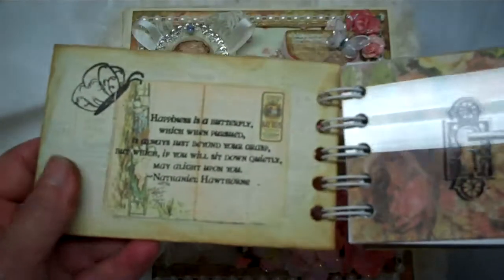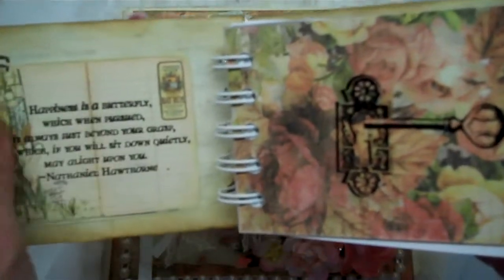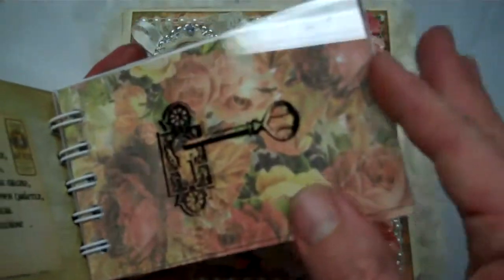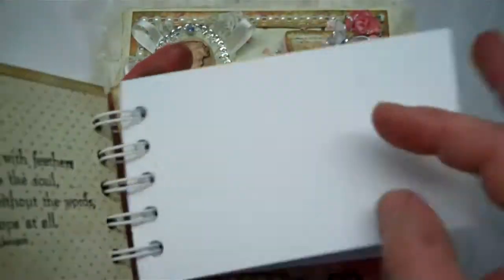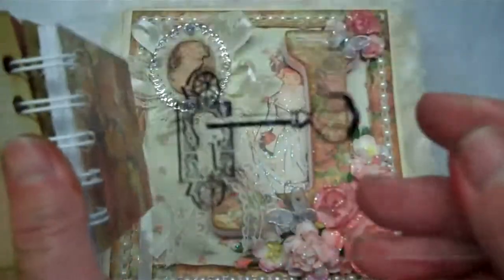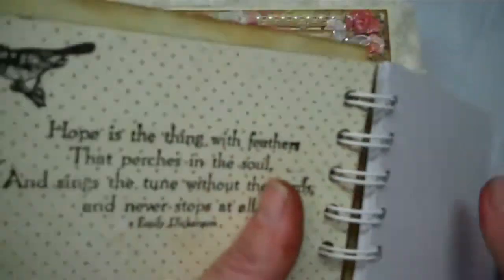On the inside I put some more of the design paper, cut out some images, and added a few quotes of my own. My secret squirrel wanted a lot of room for her own quotes so I didn't add too much. I made an acrylic page and put a lock and key with some random quotes here and there throughout the book.